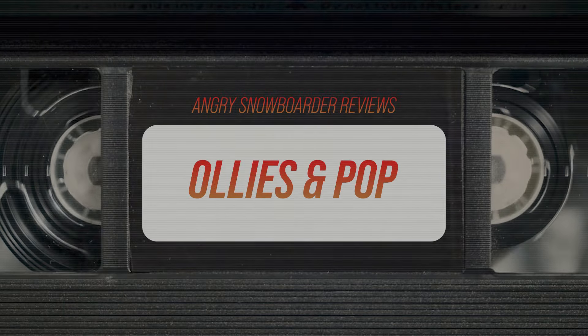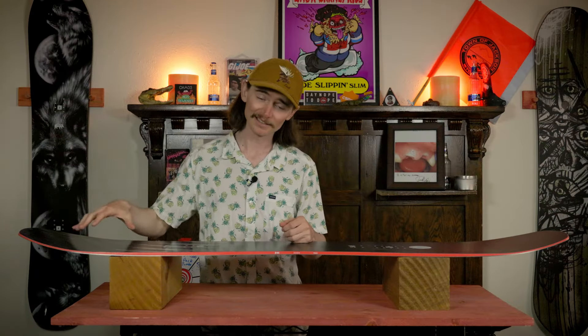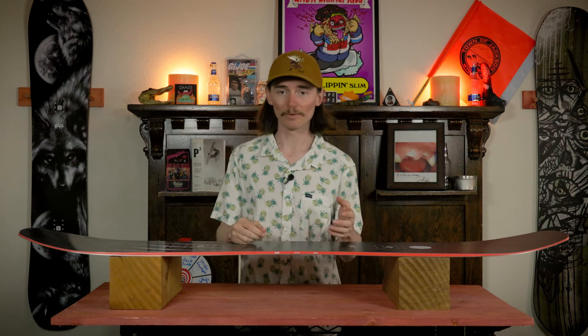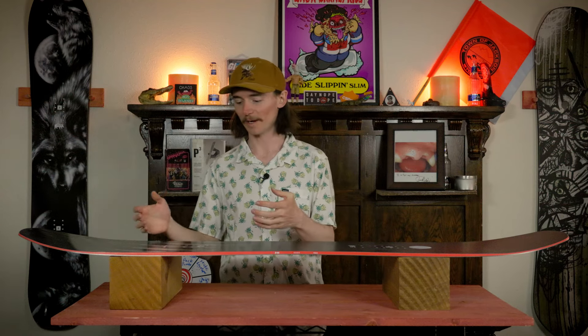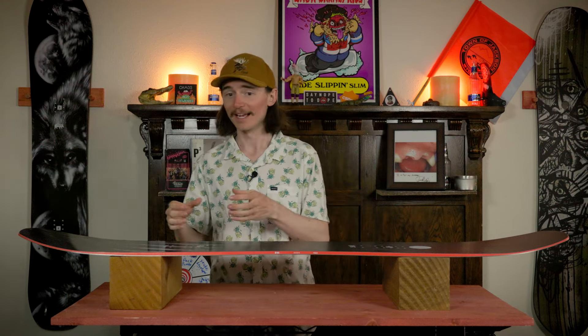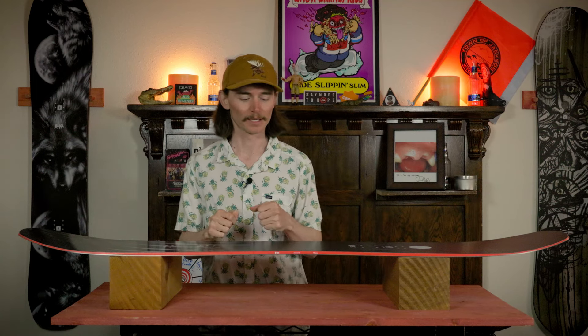When you're loading this thing up to ollie, you'll notice that the tail is going to be slightly softer than that midsection so when you are loading it up it becomes a little bit easier. That being said, it does return that energy well so it doesn't feel like you're on a rocker board — that energy is still there and the tail is so wide that it gives you a nice stable takeoff zone where it doesn't feel washy.